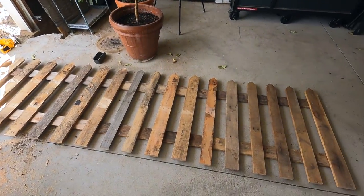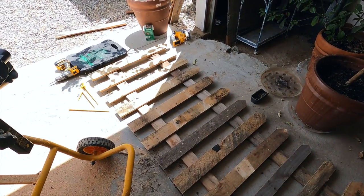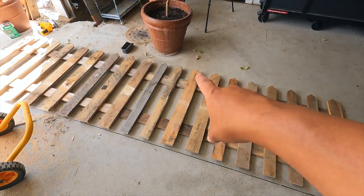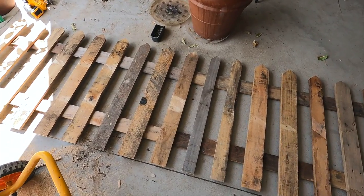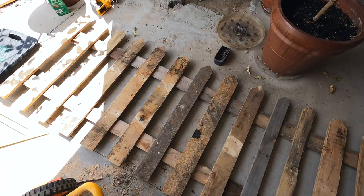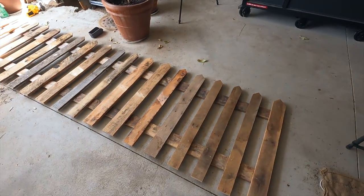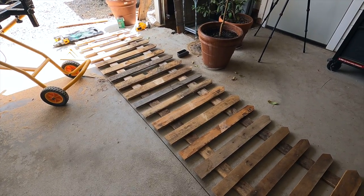I've got one 10-foot section done. Doesn't that look awesome? I'm so thrilled with it. It came in at a half inch under 10 feet, which is pretty awesome given the fact that I had to use three separate boards on the back to make the whole thing happen. All of the pickets are different sizes too - this one is a lot skinnier than that one there. I had to manipulate a little bit and find a skinny one here and there to make them fit right on the board. I think I'm going to be able to make all 37 feet of this fence with just six pallets.